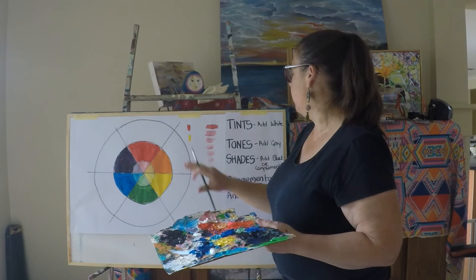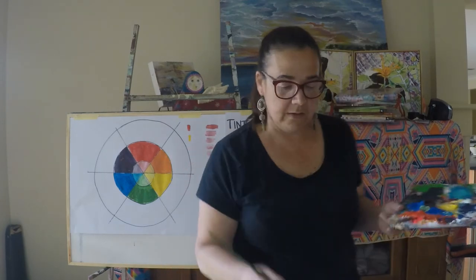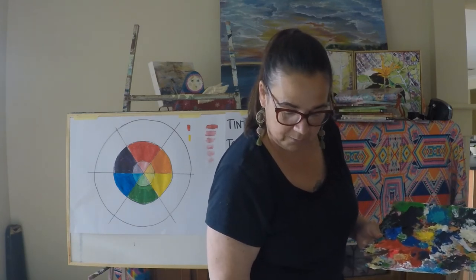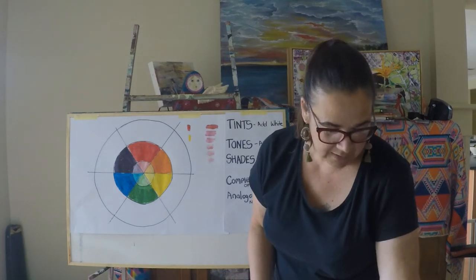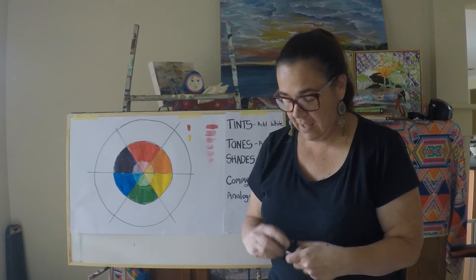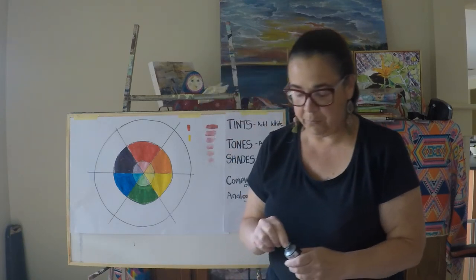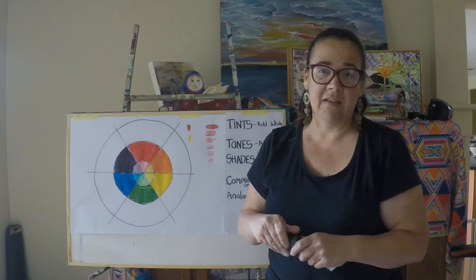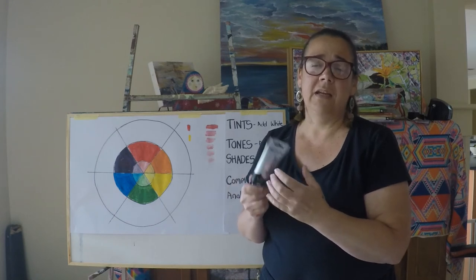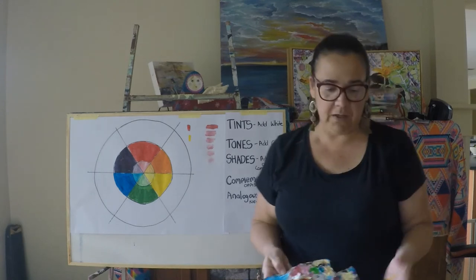The next part is making shades. When I think about shades, they do say to add black — most people that know me say I have a bit of an aversion to black.